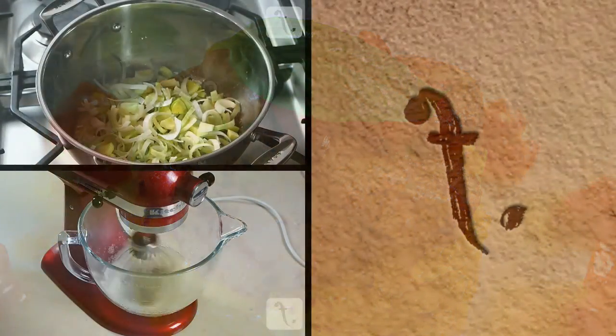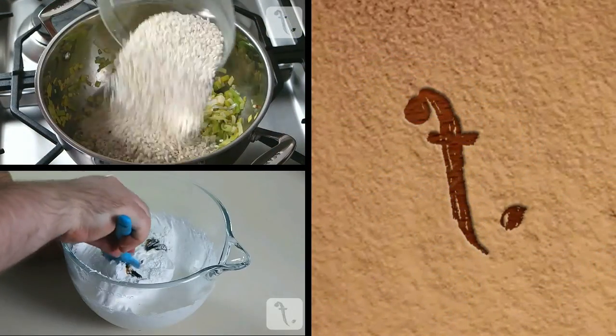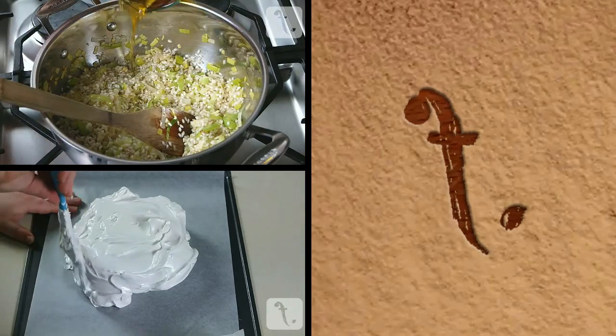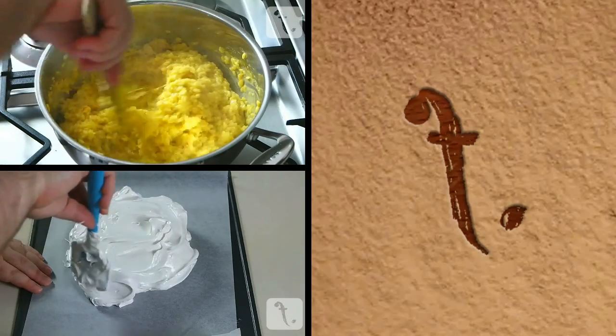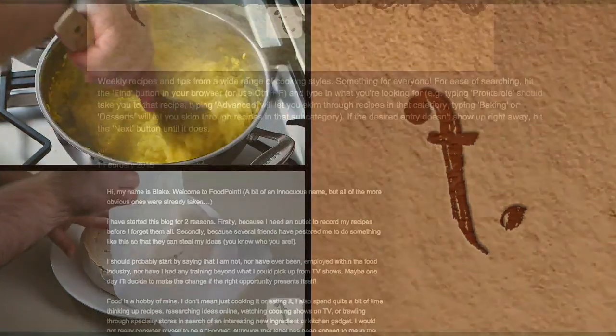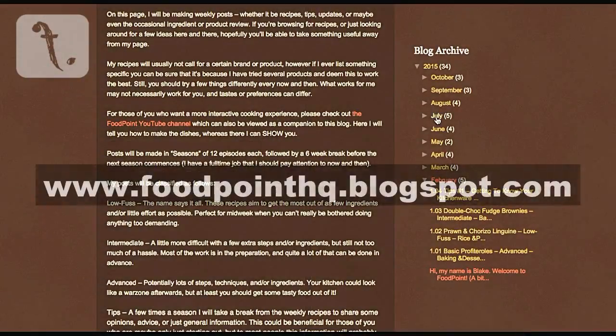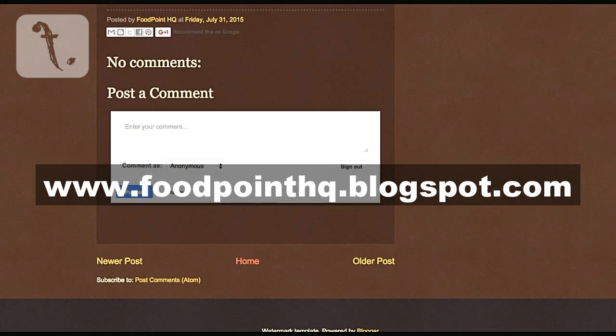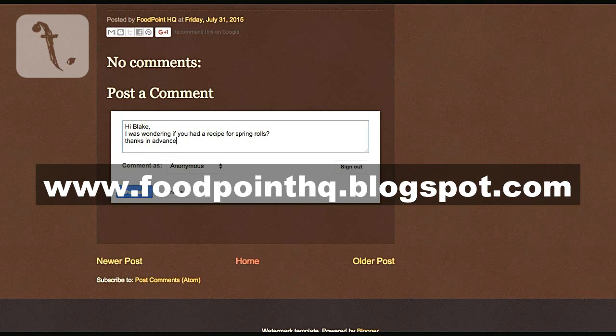If you missed part A of this recipe, please click the top box. Or for something completely different, please click the bottom box, and if you like what you see, subscribe and stay tuned for more. Please also check out my blog at www.foodpointhq.blogspot.com for more in-depth recipes and updates. Drop me a message or email with a new recipe request and it may be featured in a future episode. Until next time, happy eating!